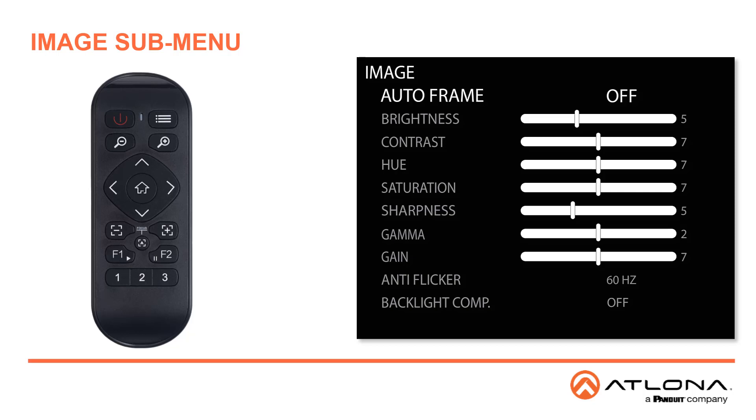The Image submenu is used to adjust the image, and you'll want to check that the Auto Frame feature is on. Use the arrow to the right to turn the Auto Frame feature on or off, but we're going to make certain it's set to on.